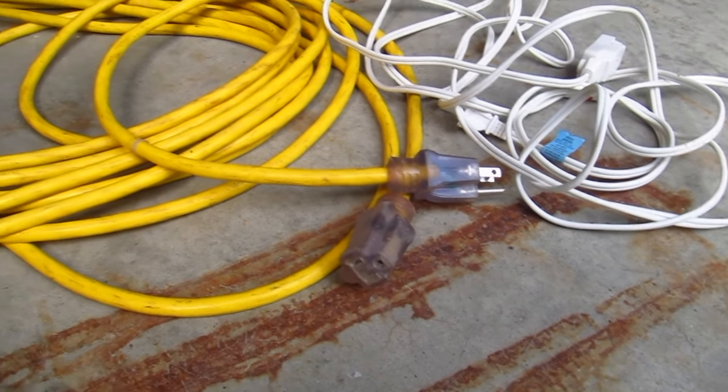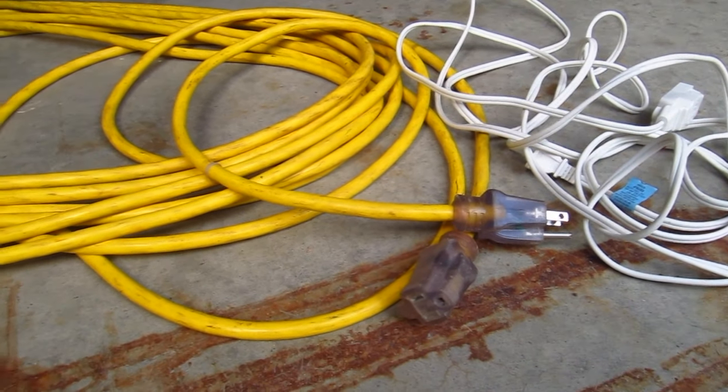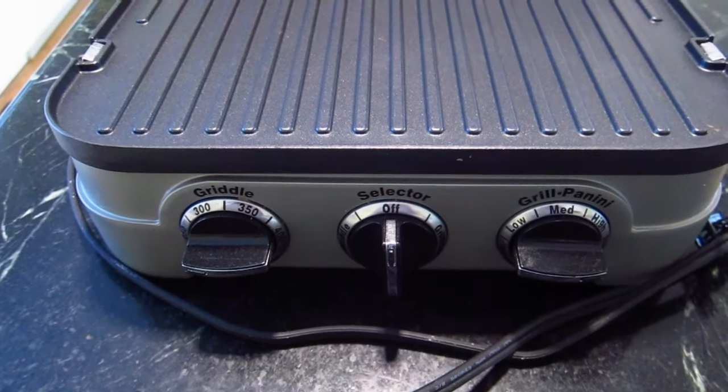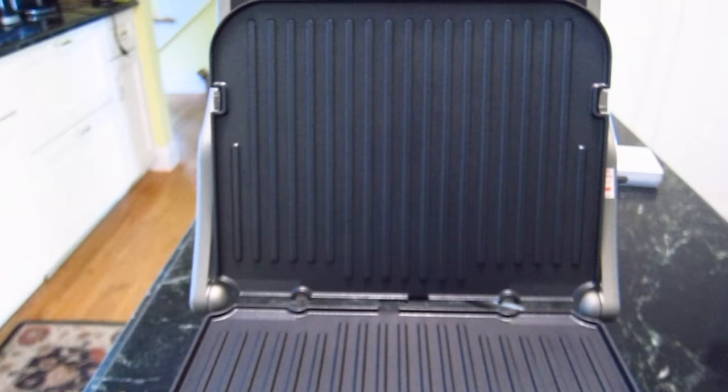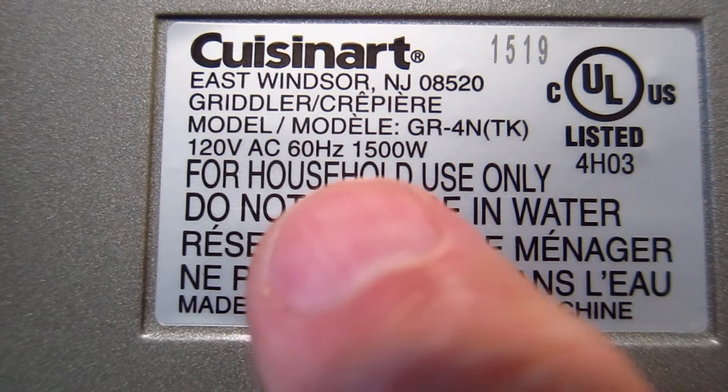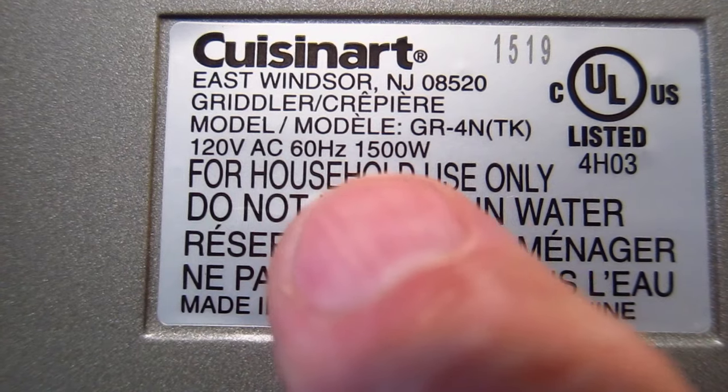The first step is to determine how much power is going to flow through the extension cord. The tool or appliance you will plug into the end of the extension cord almost always has a small sticker or plate stating the watts the device will consume.